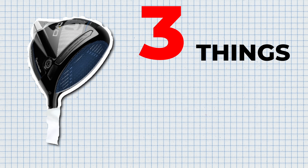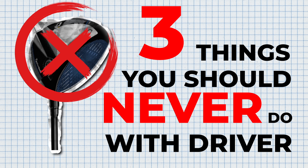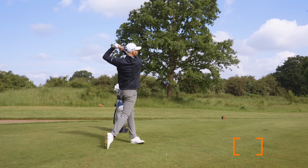In this video, I'm going to show you three things that you can never do with your driver if you want to hit it long and straight. I'm going to start with something which is really, really simple to do, but I see so many golfers getting it wrong.